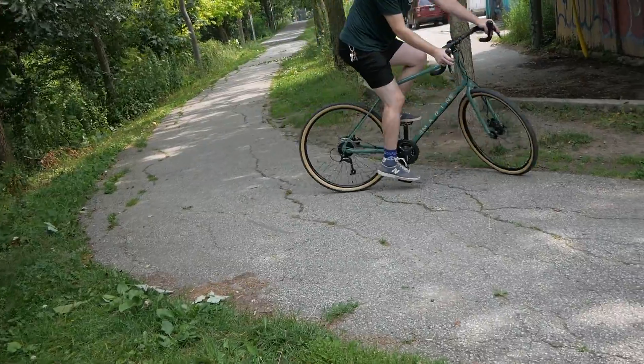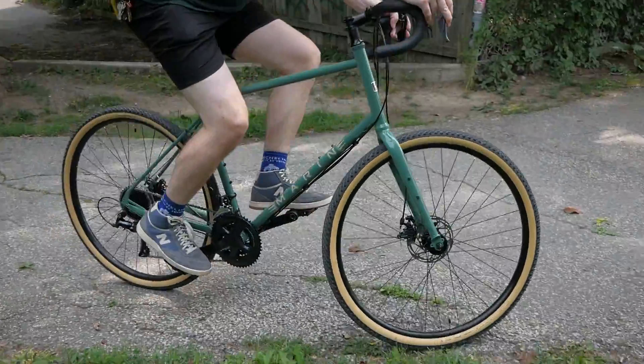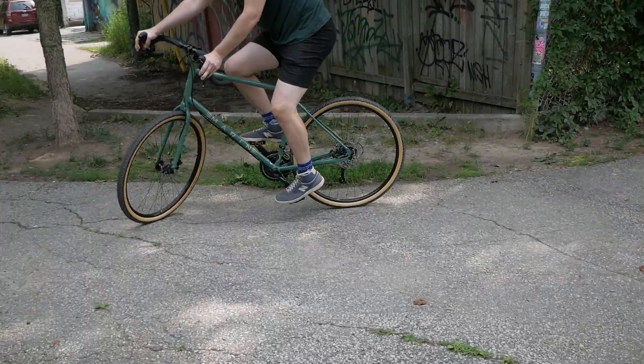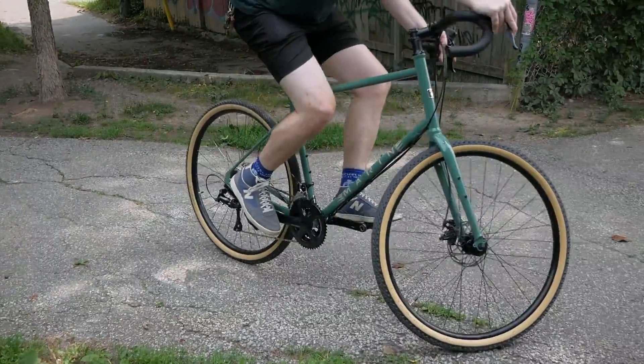This bike is super tough and super comfortable while also being super stable. It's got a low center of gravity, and combined with a double butted steel frame and chunkier tires, you won't feel those bumps in the terrain much at all.